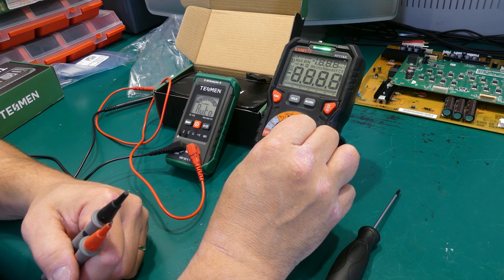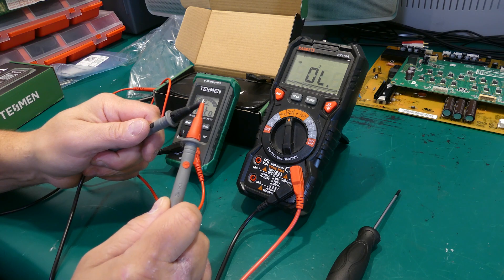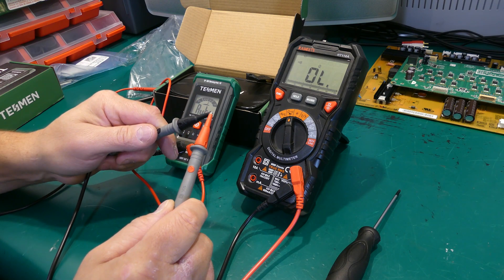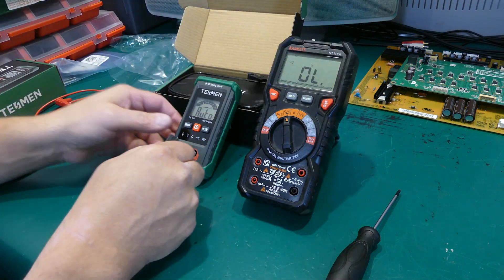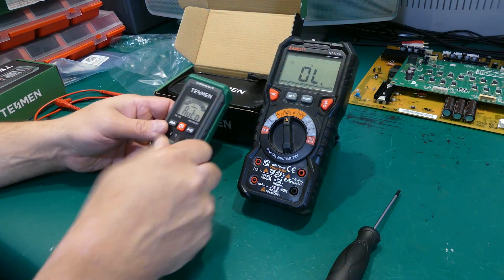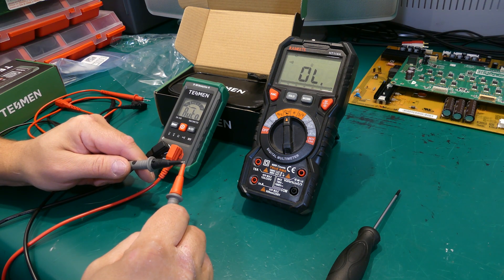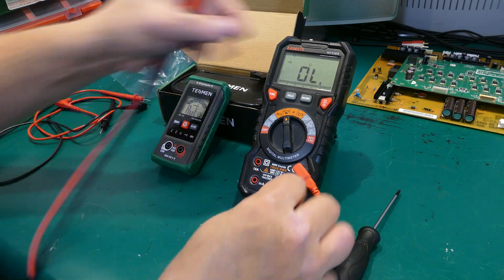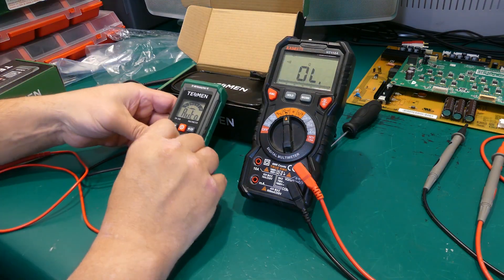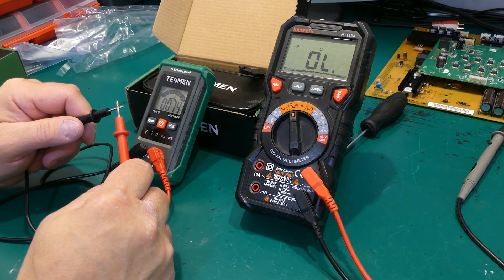I wanted to compare this to my everyday multimeter. Mine reacts a lot quicker, but it's in manual selection so it doesn't have to figure out what you're going to feed it next. I wondered if it might be the probes, so I switched them — if anything, it was much worse and barely working. For some reason, the probes that came with the unit worked better with that unit. Again, it's not the quickest, but it works.